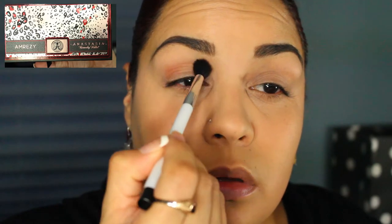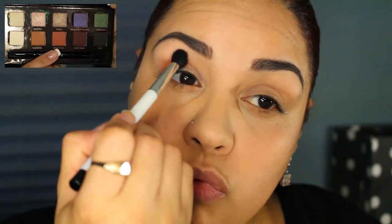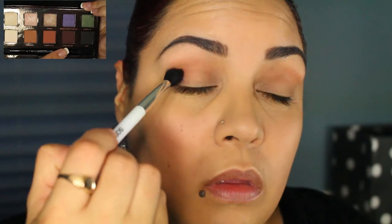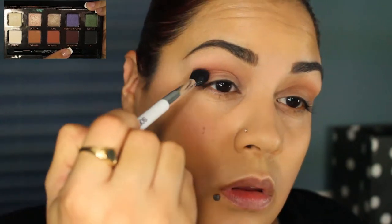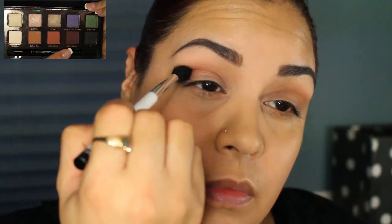For this look I'm going to be using my Anastasia Beverly Hills Amresi Palette. I'm going to reach for the shade Morocco and buff it into the crease. Then I'm going to take another fluffy brush and use the Deep Plum shade in the palette on the outer V in the crease area and just blend it out.